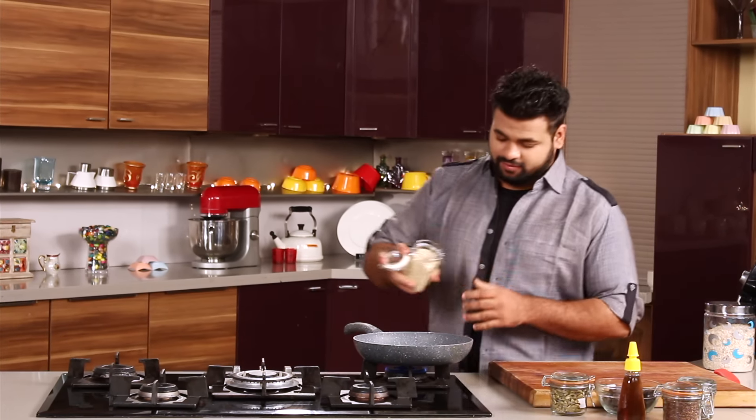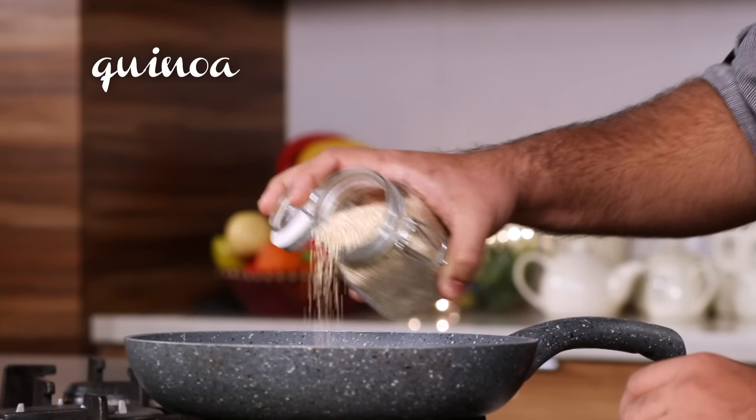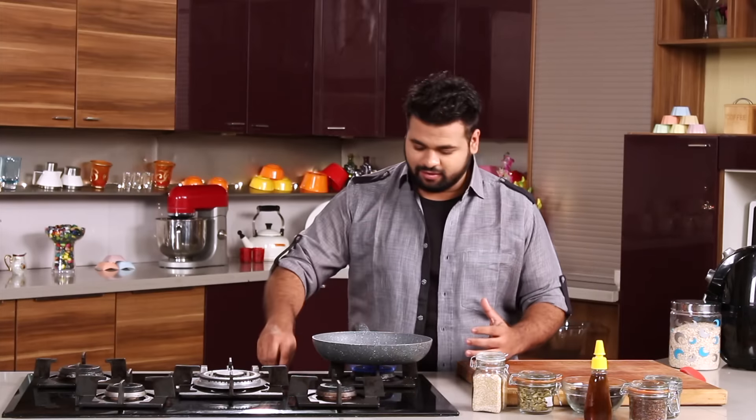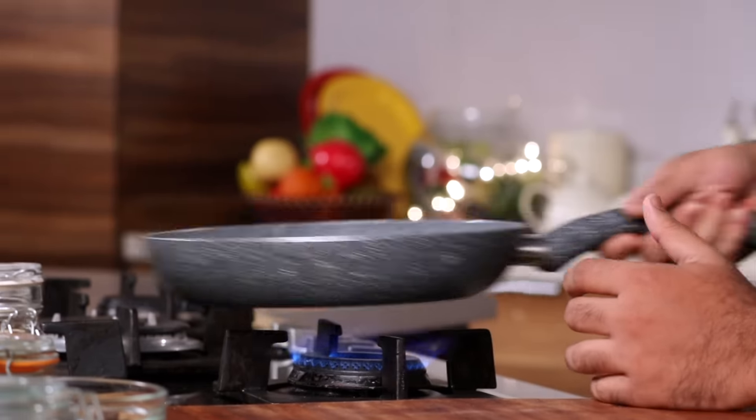So let's get down to business and make some nice nutritious recipe. To begin with, some quinoa — we need to roast this. Quinoa is one of the ingredients which is full of protein, and this tastes amazing.